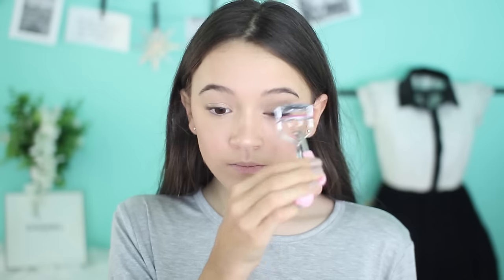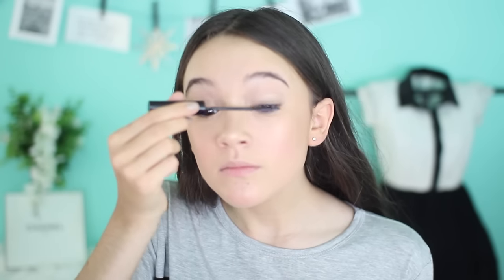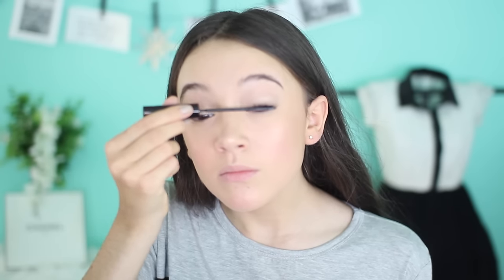Next step, mascara. I feel like everybody knows how to do this. I'm going to curl the eyelashes and, of course, apply mascara. I'm going to be using the L'Oreal Telescopic Carbon Black Mascara. Are you seeing this? It literally almost got my shirt completely covered in mascara. That was the closest call ever.